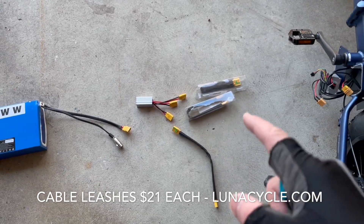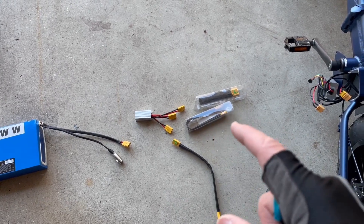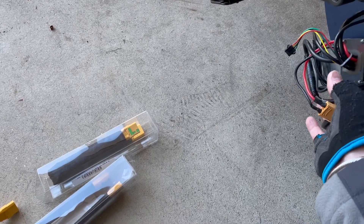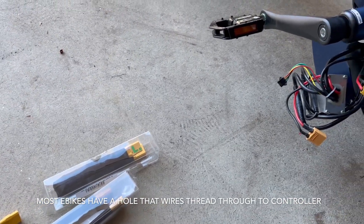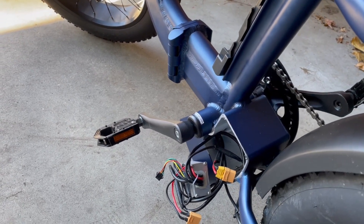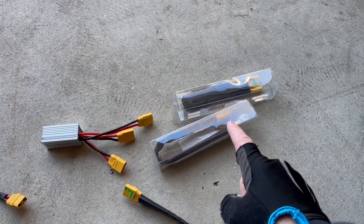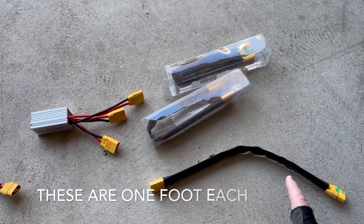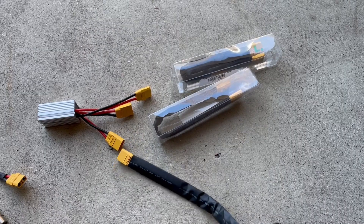These are cable leash extenders — basically extension cords with XT90 connectors on each end, female and female. I needed those to be able to reach the control box down here on the S-pin. I couldn't find them on Amazon, but Luna Cycle sells these, and you can actually order them in different lengths. I got three one-foot connectors here to add to the dual parallel connector.